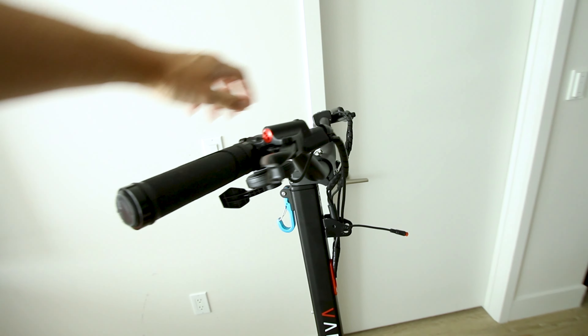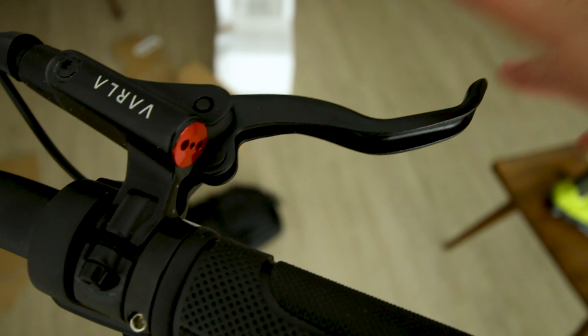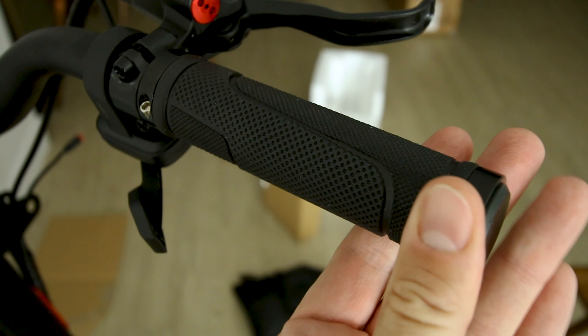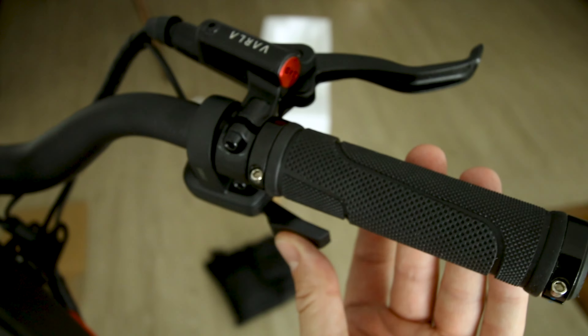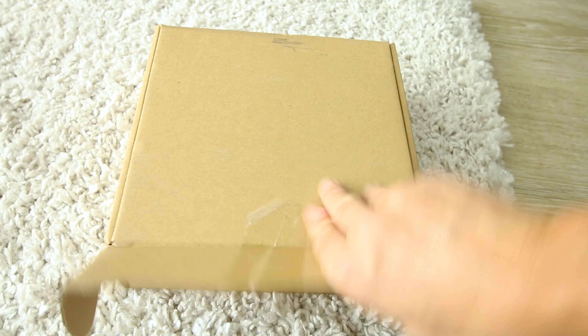Handlebars have a little rise and actually sweep back just a little bit. We get Varla-branded hydraulic brakes and the lever looks super easy to grip with one finger. Grips are round and rubber. Throttle is on the right on the underside. The control is on the left but that won't work until we put in the display, which should be in this box.